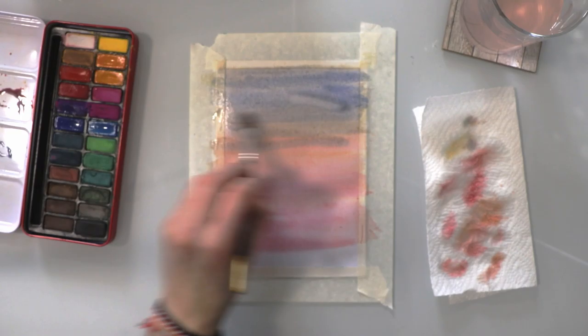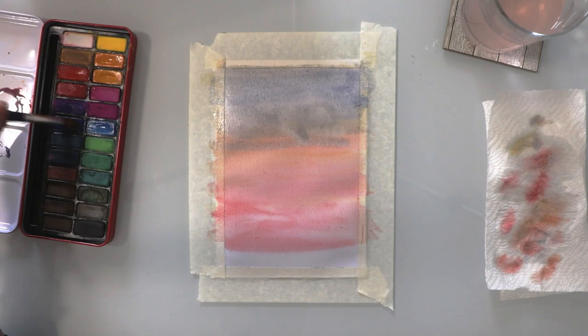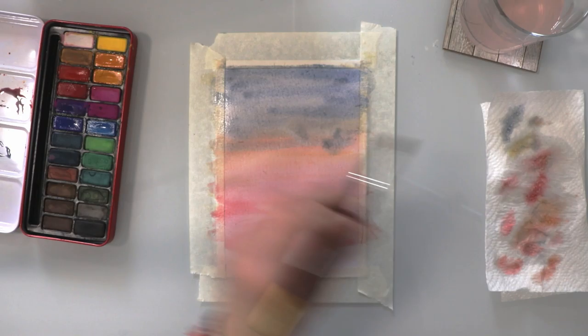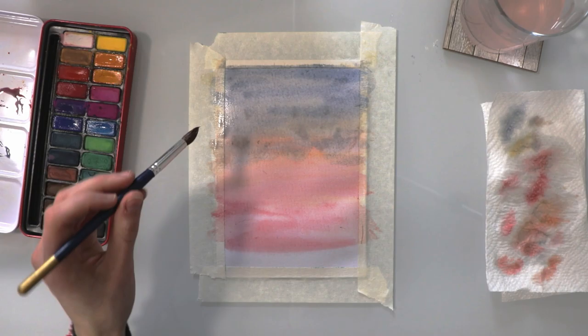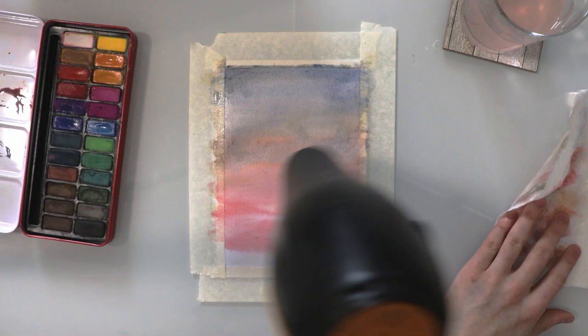Now I'm trying to blend in the blue with the reds at the bottom half of the page. I've added a bit too much water so I'll use my kitchen towel just to soak up some of that, but I'm using that water to blend the two together. I'm using cheap watercolour paper here — it's not too thick — and it's still working quite well. That's why I've taped it down to the table so that it doesn't curl up. We'll give that a quick dry again.